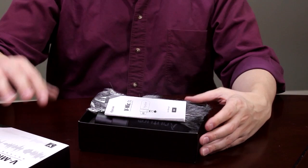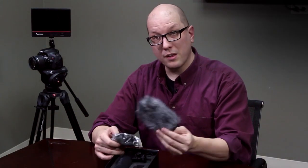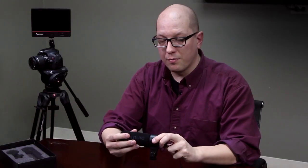Okay, let's see — you get a manual, you get these little fuzzy things, we'll talk about those in a moment, and then here's the V-Mic itself. Now let's remove the foam from it and show you what the microphone looks like.